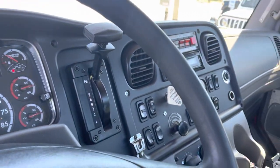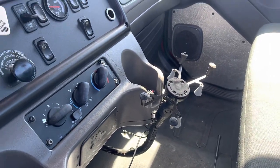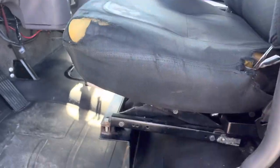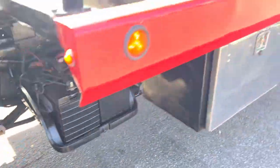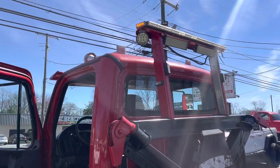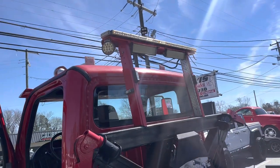Runs great. There's a little wear on the edge of the driver's seat, but that is an air ride seat. The batteries have been replaced, and we do have an extra work light for the other side that just came in today.